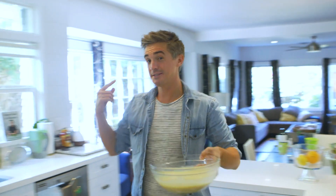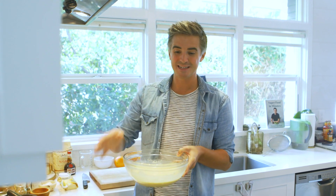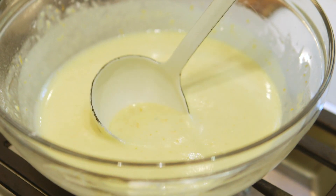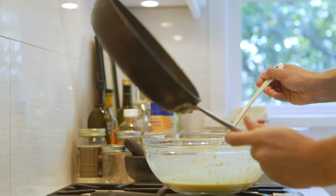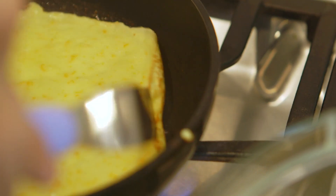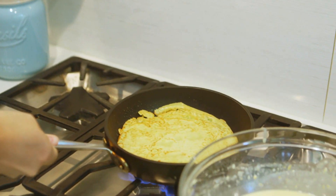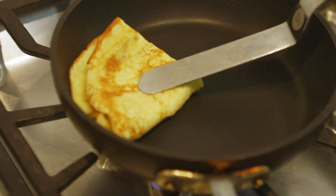The fire alarm is tested and the crepe batter is now ready to rock. I'm going to fry them off until we have a nice golden brown on each side, keep them warm in the oven, and then it'll be time to make our crepe Suzette flambé magic. Using a ladle, pour the batter into a non-stick pan with some melted butter. After one to two minutes, flip and cook the other side. Once cooked, fold the crepes twice and keep them warm in a low oven.